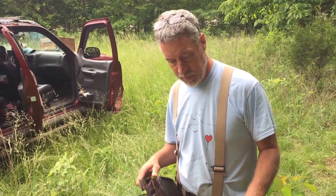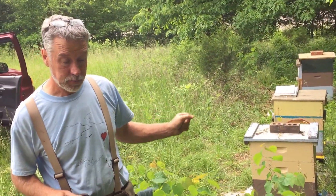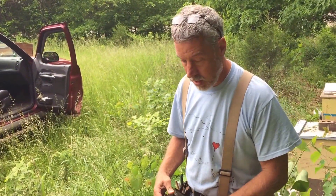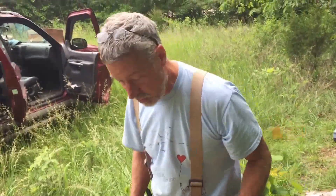This is a hive we split on the 10th of April. I actually moved the original queen over there and left these girls as a cell builder to raise a new queen. This is more than a month later, so this should be a queen-ripe hive and a sellable split.